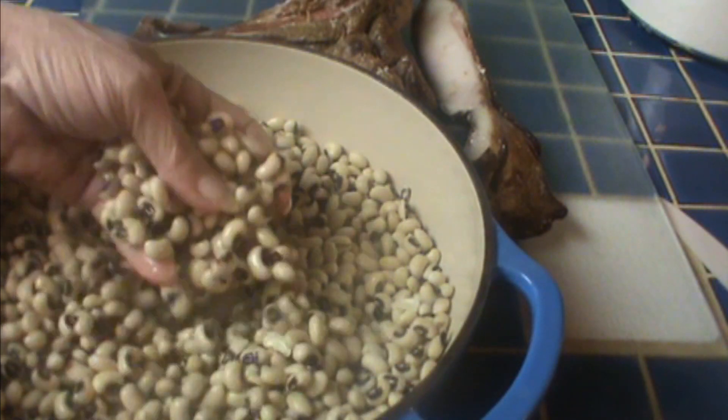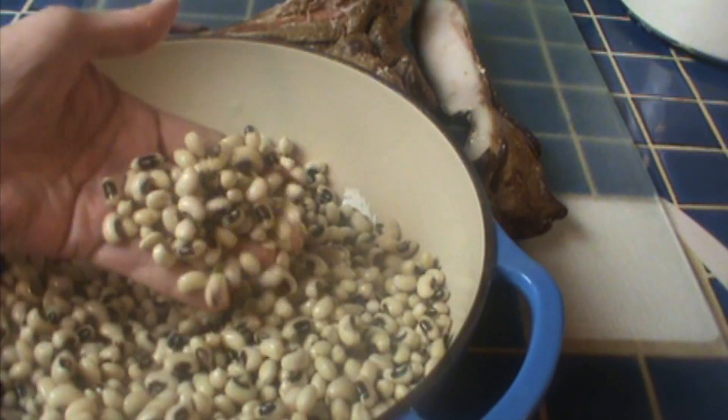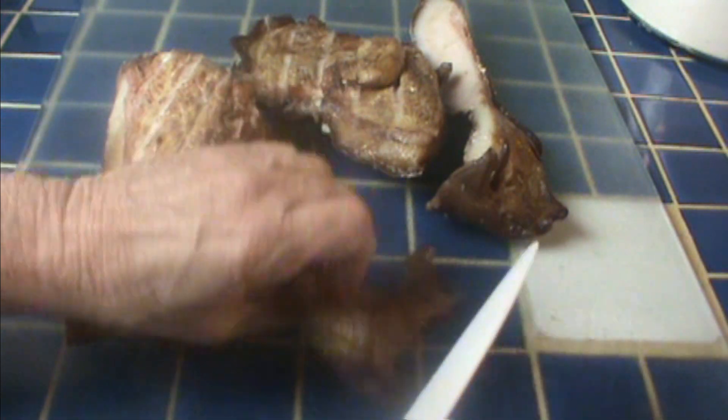This is a 12-ounce package of dried black-eyed peas that I covered in water and soaked overnight. You can use fresh peas if you have them — you want about four or five cups. The measurements here are not exact. If you want to cook a bigger pot of peas, that's fine. It'll all work fine.